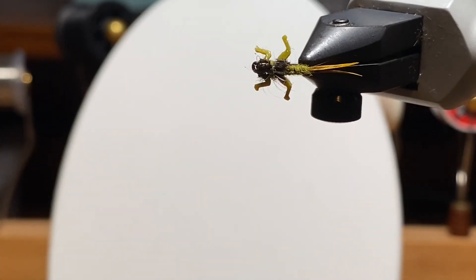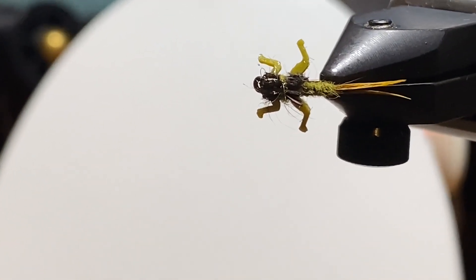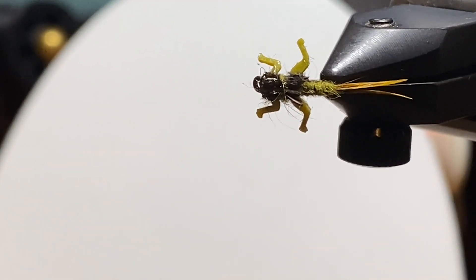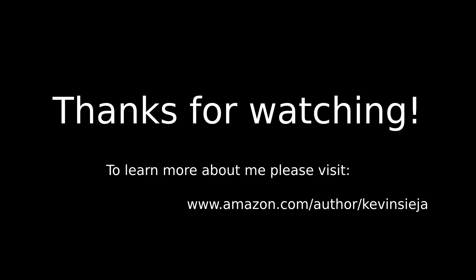And that's the fly. It's got a nice little bulbous head. Like I said, it could pass for an olive, it could pass for one of those clingers — change the colors, change the sizes. If you have smaller lively legs and want to make a smaller version, that would work as well. This isn't weighted; I like to use split shots. I hope this helps you out and puts a few fish in your net. If you want to learn more about me, look me up on Amazon. Until next time, be safe.